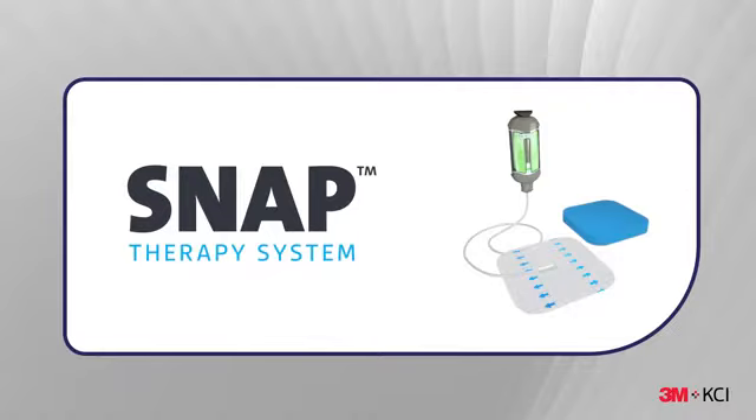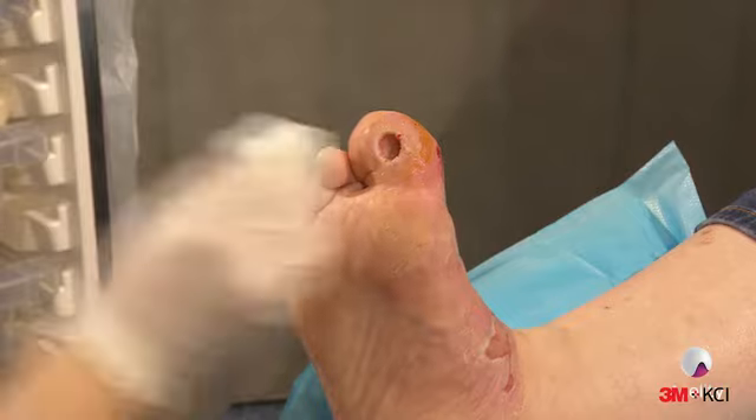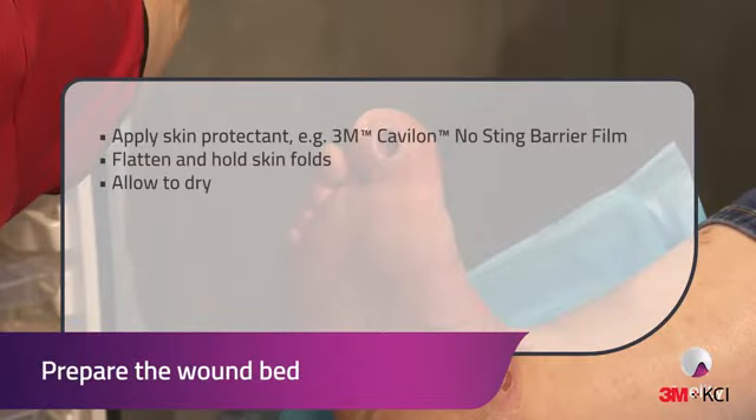Thank you for joining us. Begin by preparing the wound bed and peri-wound skin per institutional protocol. If necessary, apply a skin protectant to the skin surrounding the wound.